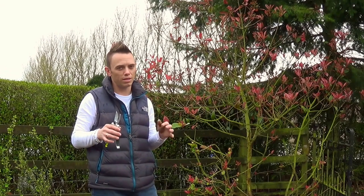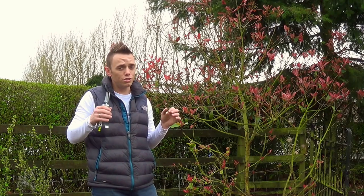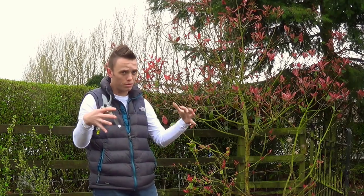You do need to be quite bold with this. My advice is keep going little by little. Better to take off too little than too much, so you get it into that shape with roughly a third to half of the shrub cut back.